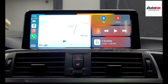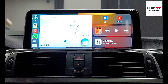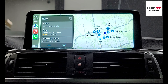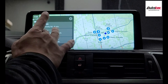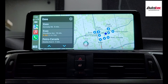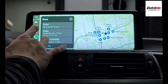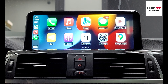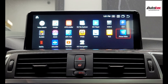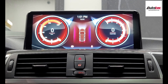This system also supports voice control. To use it, just hold the bottom left corner. For example: 'Bring me to the gas station' — here's what I found. Or: 'What's the temperature today?' — 'The high for today will be 14 degrees and the low will be 2.' To go back to the home menu, just click on Car and you'll be able to go back to the home menu. You can also use YouTube and all these features.